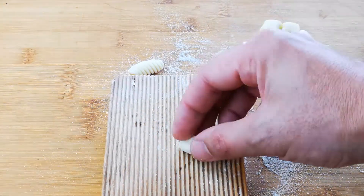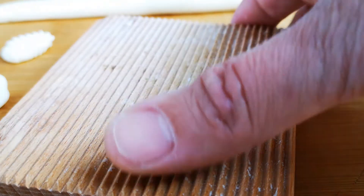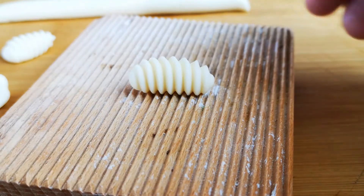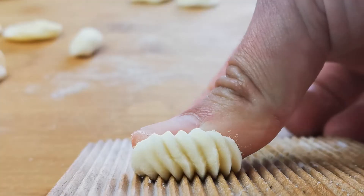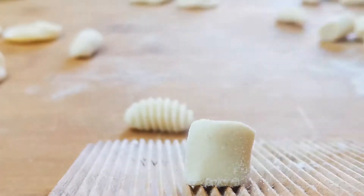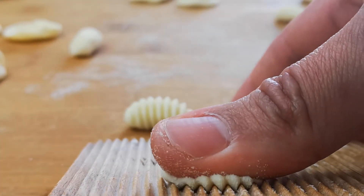We're going to take our gnocchi — little dumplings of water and flour dough — put it on the board, and you press down and pull backwards. You see you get the ridges on the outside, you get the stretch marks on the inside, and you get that nice curl shape. Let's see that again: as we press down, we slide our finger backwards down the board.